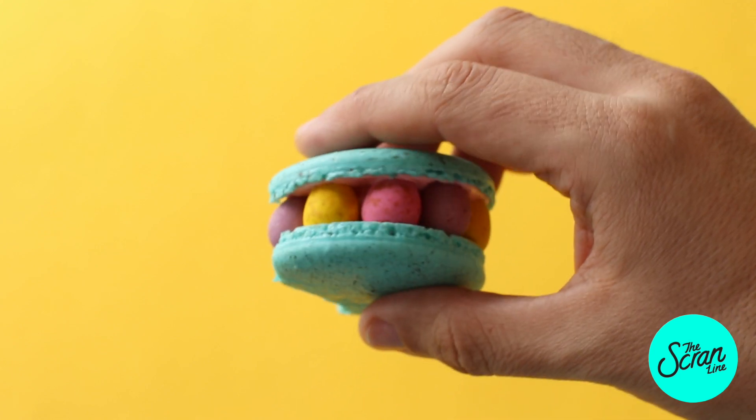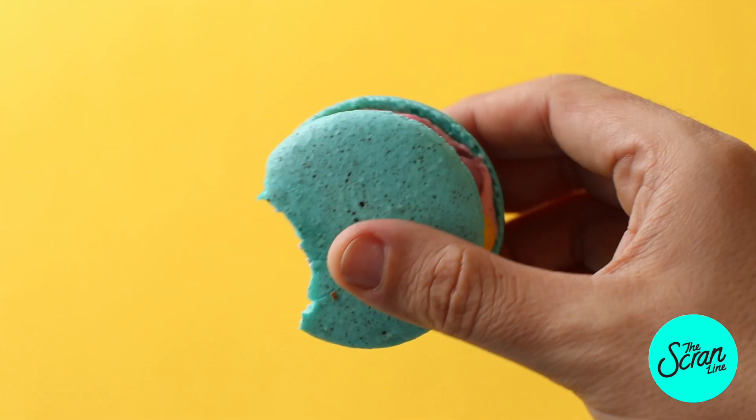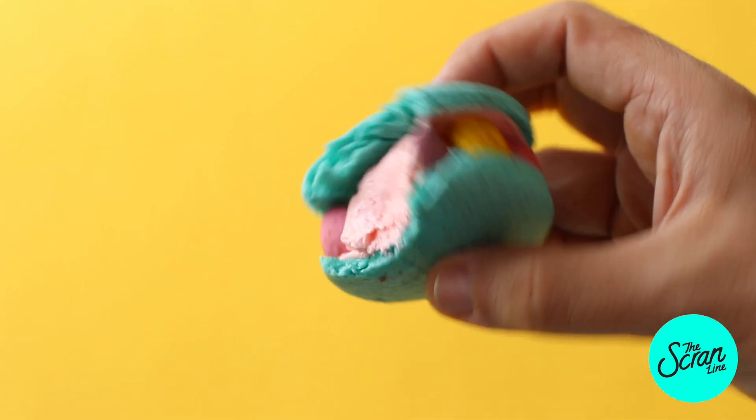Hey guys, I'm Nick and on this episode of the Scram Line we are going to be making some speckled egg macarons. I had so much fun making these, they taste absolutely delicious. This is how you make my speckled egg macarons — and no, they're not egg shaped, I don't do shaped macarons.